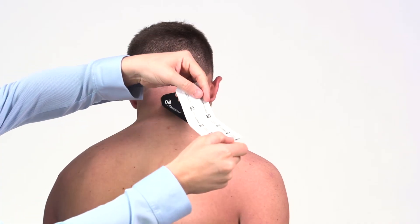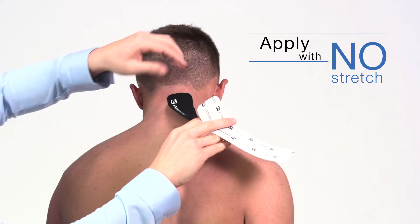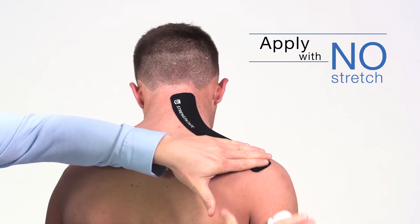Remove the backing paper until you have about an inch left to hold. Apply along the upper trap with no stretch. Remove the backing paper and lay the end down with no stretch.